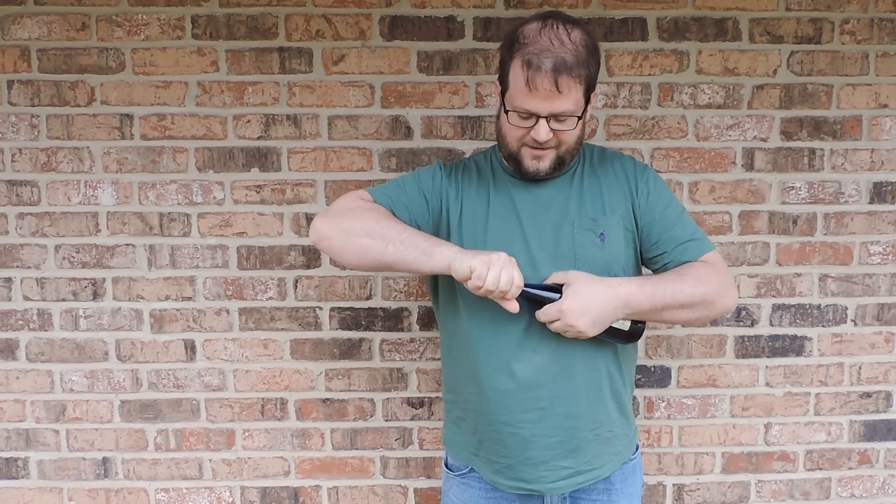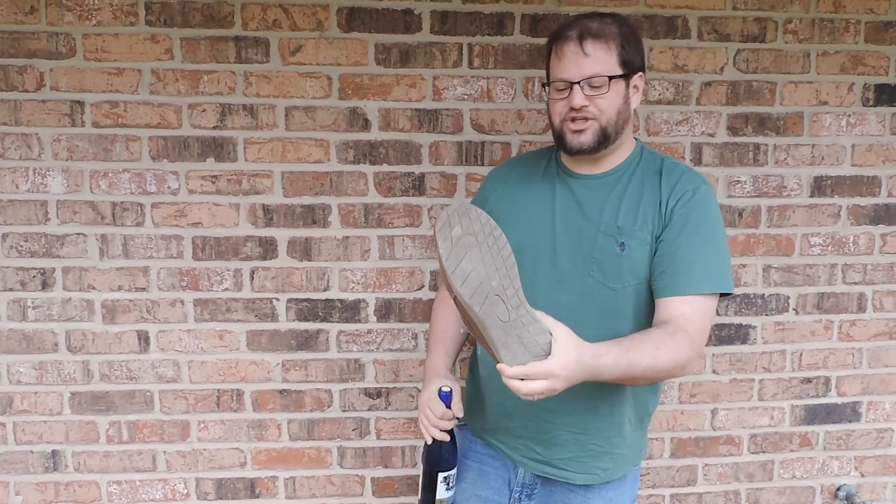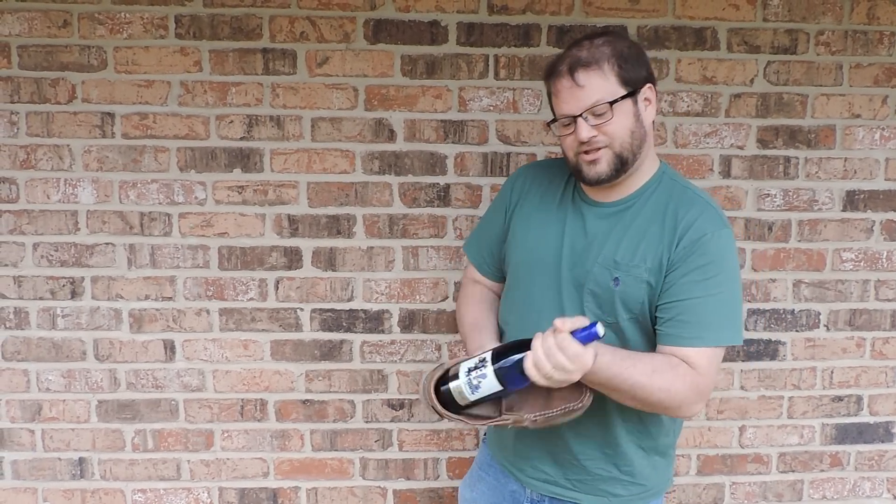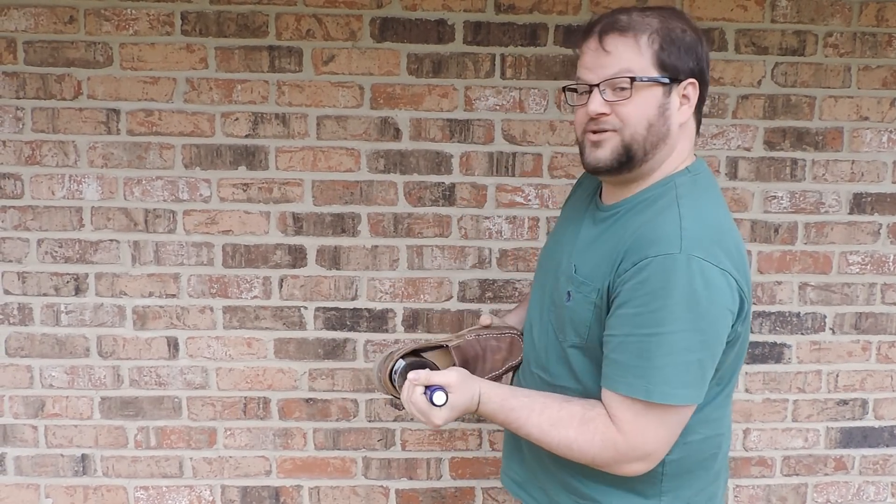So first thing you've got to do is take that off — throw it on the ground, because that's how we're going to roll. And then you take your shoe. All you have to do is take your shoe, put the bottle in the shoe, and then you just tap it against the wall.